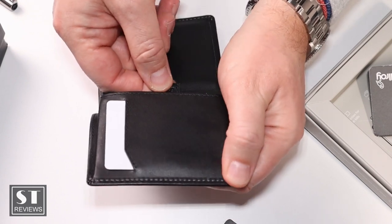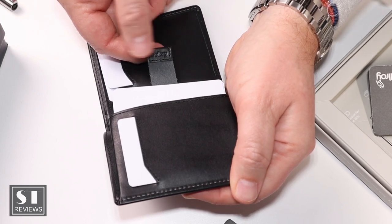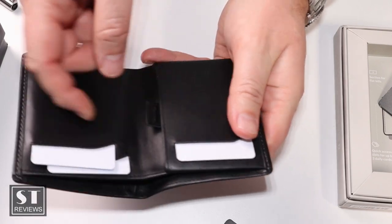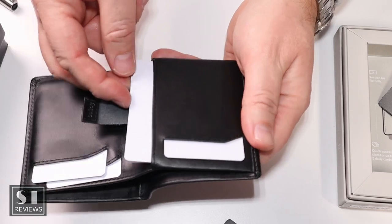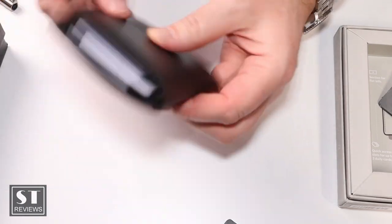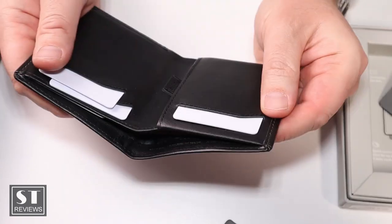One other thing I've noticed with the pull-out tab: sometimes when I pull it, the cards don't come out as easily as they should — one will bend and get stuck. But aside from those problems, it is quite convenient. The wallet itself is quite slim and it is a good-looking wallet with nice quality leather.